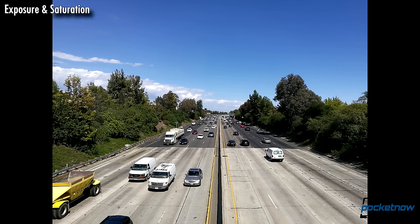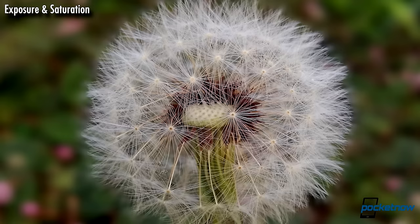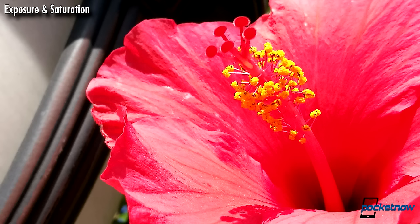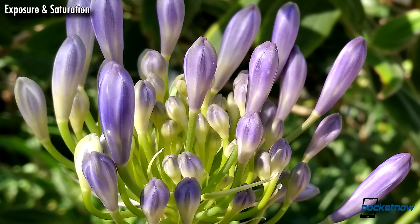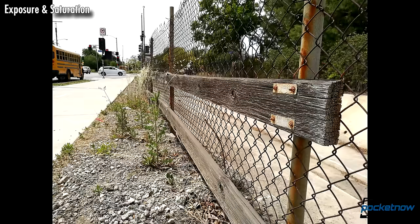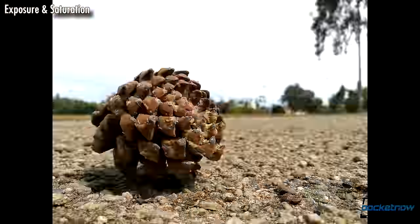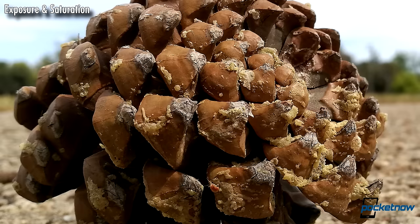Starting off with exposure and saturation, immediately this camera handles light and color in a really unique way. We had a few more overcast days in Los Angeles, so some shots here will benefit from softer lighting. This dual sensor arrangement achieves excellent dynamic range. Blues and greens look lush, rich output without exaggerating or oversaturating. Browns and earth tones are warm without pushing into orangish territory. I'm a fan of contrasty shots, and there's a wonderful clarity to almost every exposure from the P9.